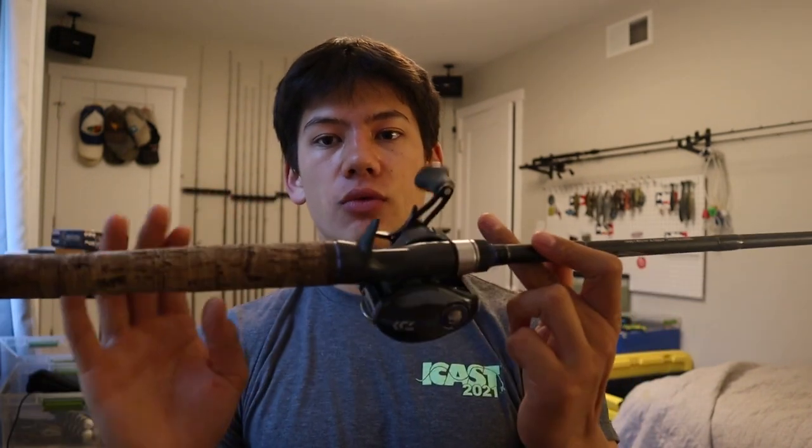This 7'3" is an awesome rod. All the Champion XPs are made with Fuji Alconite guides, cork handles, and Fuji reel seats. Not only do I love the blank on these rods, but the components are super high quality — they don't cheap out on any of it. The guides especially are super important for bringing sensitivity from your line at the tip of the rod all the way down the blank and into your hands, which is super important. And that's my top five.